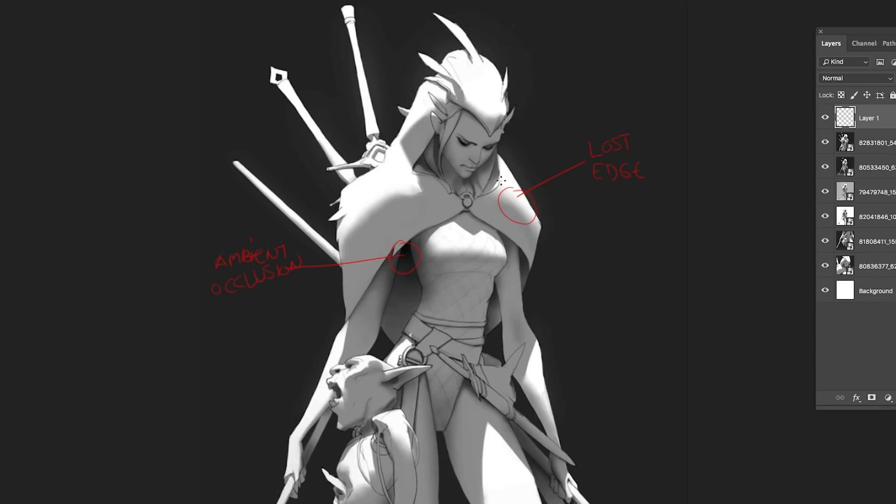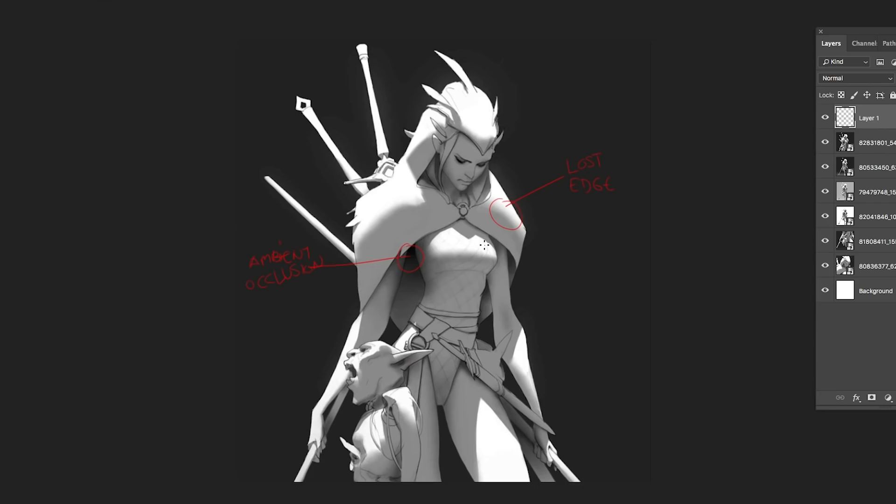Ambient occlusions make your image and renders look more solid — they give more form to your render. An ambient occlusion is the darkest part of the image where light cannot hit. His light source is coming from the top, and there's no way that light is going to hit underneath the cloak and similar areas. Every element touching the character's body — planes that are meeting, eyes, cloaks, heads — are going to create a soft shadow because they're touching other objects. That shadow is called an ambient occlusion.